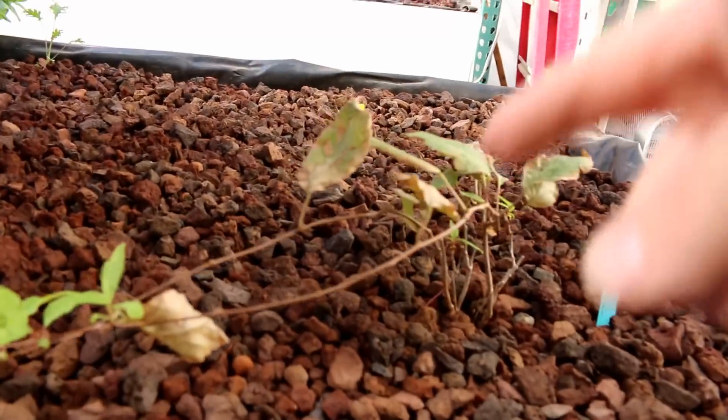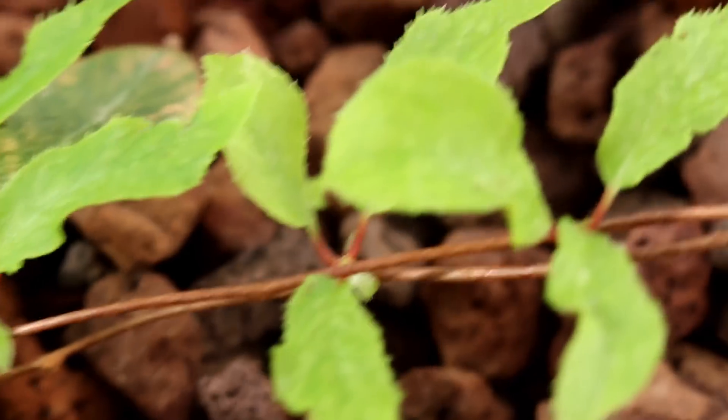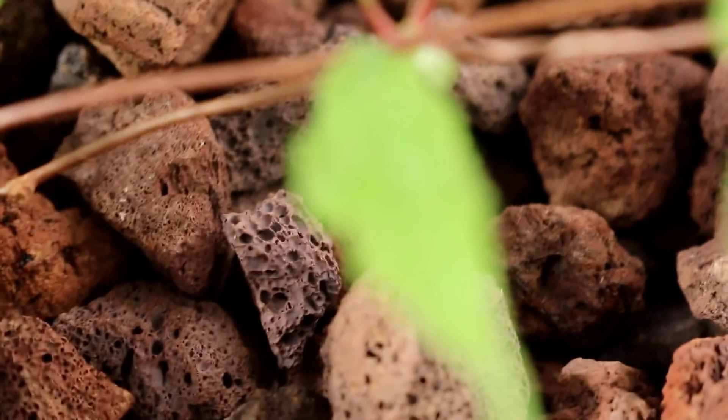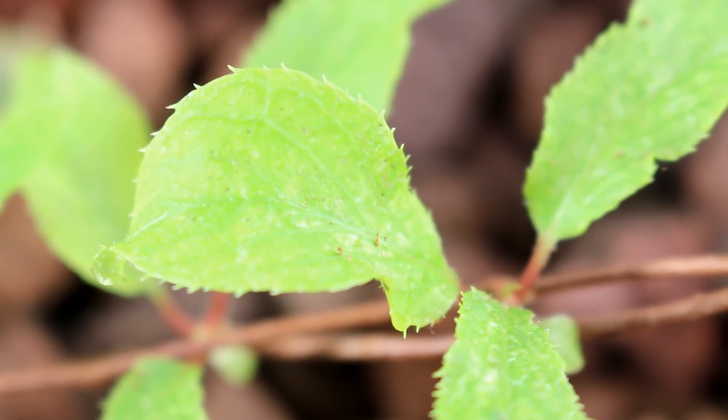We've got one more plant to show you. This guy has grown — he looks pretty pathetic really — but you can see the water damage where we really lost it. Then here are all brand new leaves and they're growing. Let me zoom in for you — there we go — you can kind of see what's happening there.